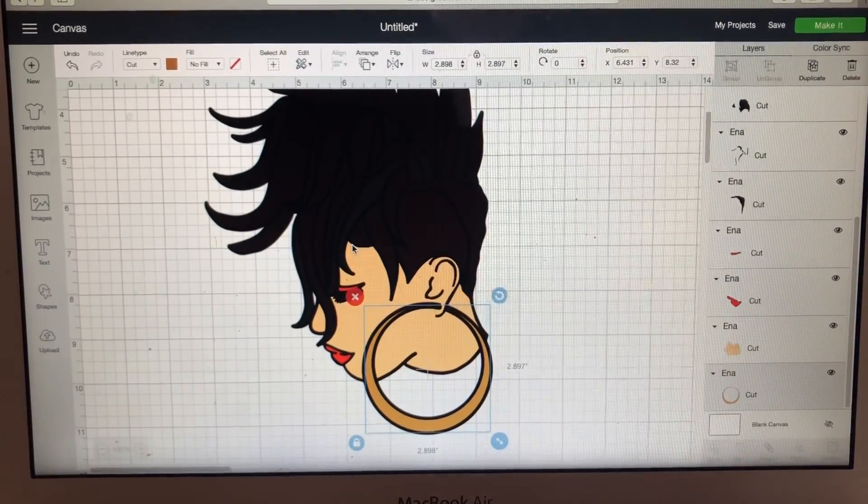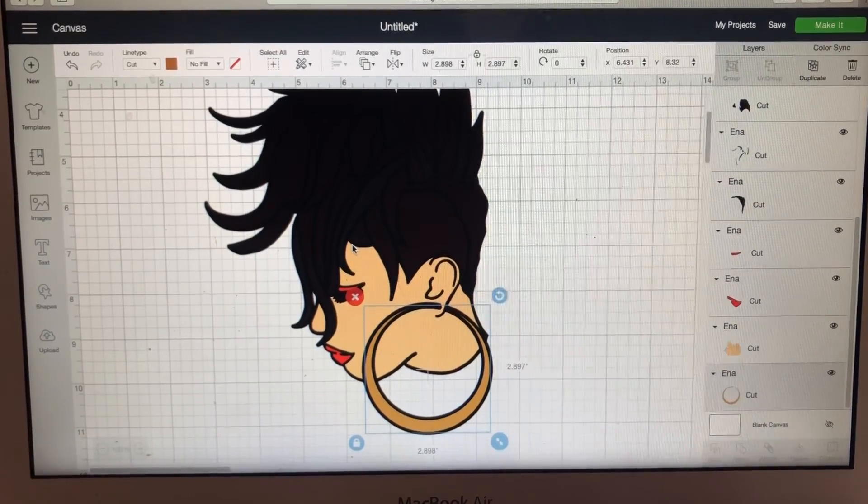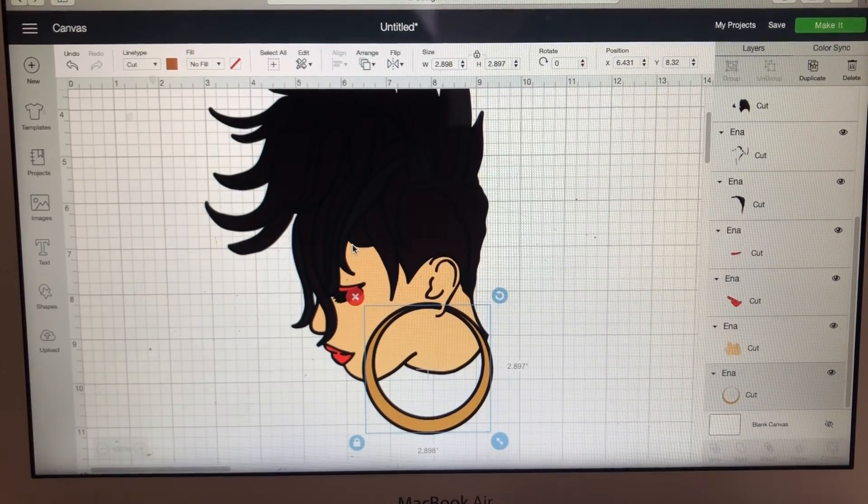I'm going to turn on my Cricut now so I can get ready to show you. I'm not going to print this on any vinyl — I'm just showing the process. I'll turn on my Cricut and that's the noise you're going to hear.